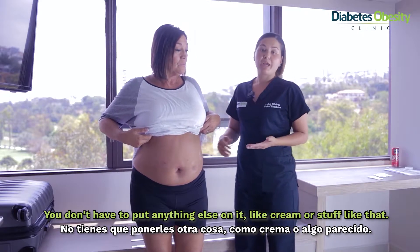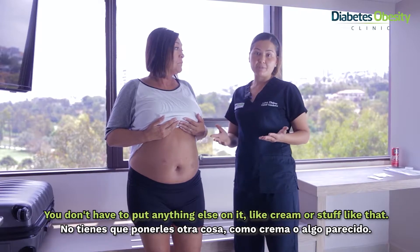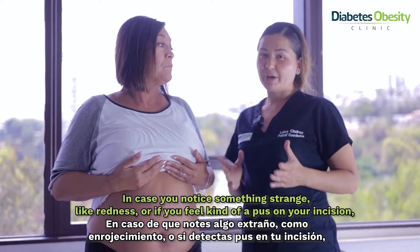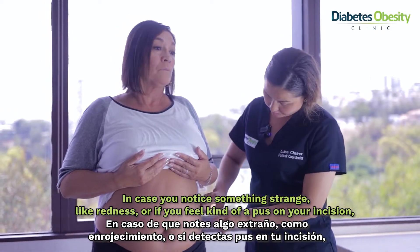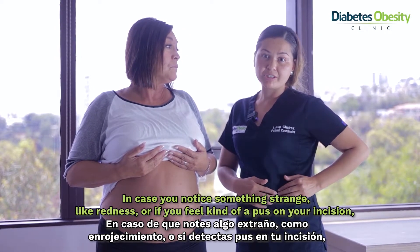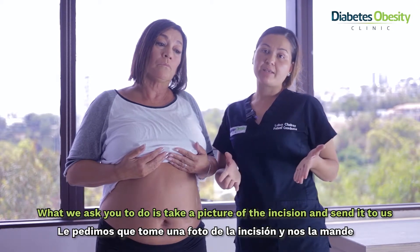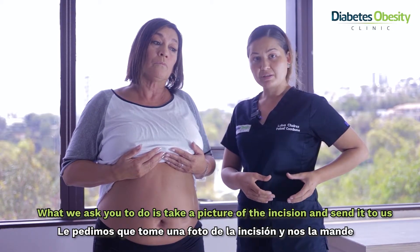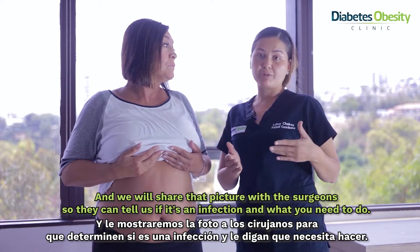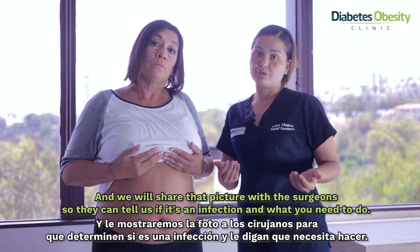You don't need to put anything else like a cream or anything like that. Just in case you notice something strange — like redness, or if you feel some pus on your incision — that could be an infection. What we ask you to do is take a picture of the incision and send it to us. We share that picture with the surgeons and they can tell us if it's an infection and what you need to do.